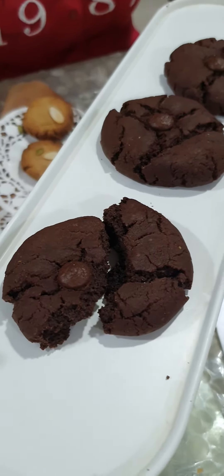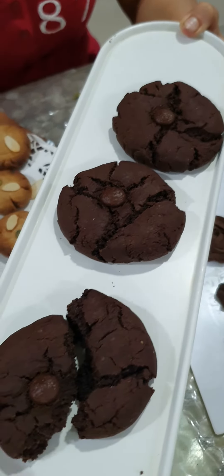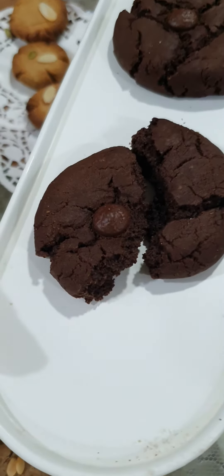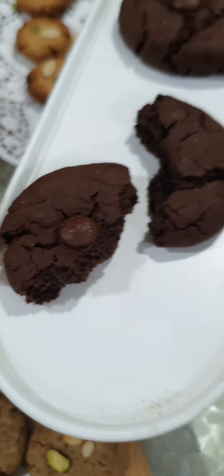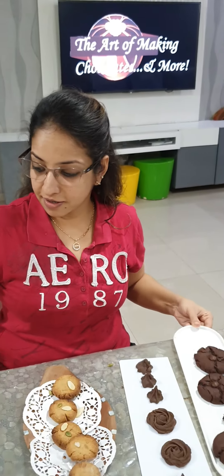These are our scrumptious cookies which are brookies. Brookies are basically a brownie and a cookie combination, so that's when we call these brookies. We have put some pure chocolate callets on top, and of course we have shown how the texture of a brookie looks.